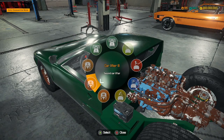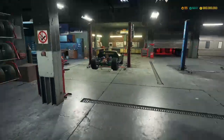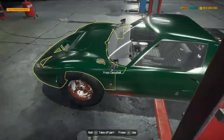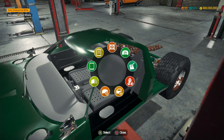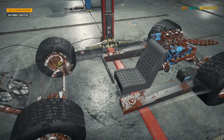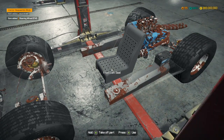What we're going to do is move this over to the lifter and start dismantling it. The car actually looks pretty cool to be honest. Interior disassemble — here we go, let's remove the steering wheel and the seats.